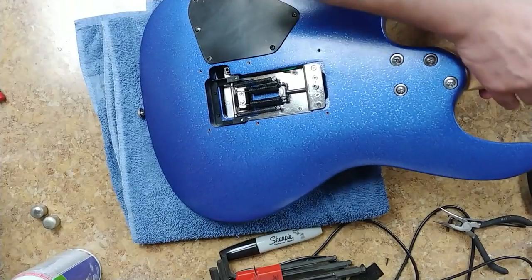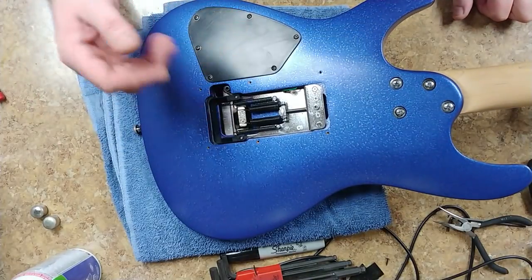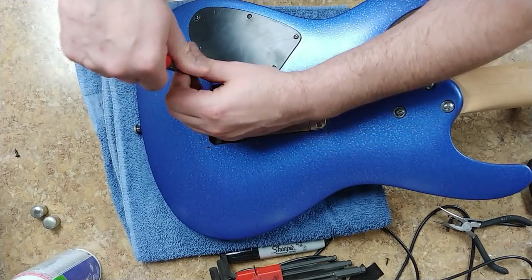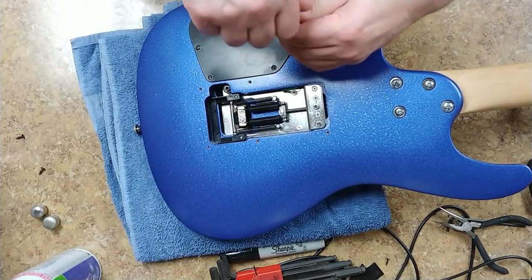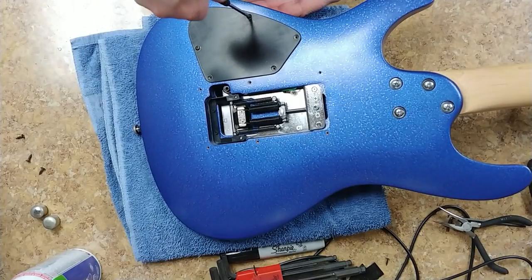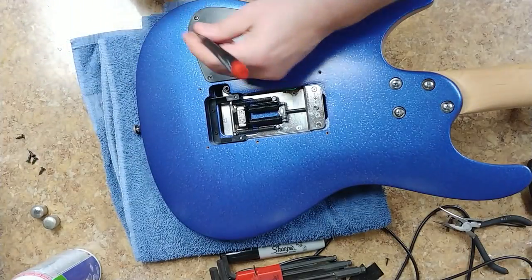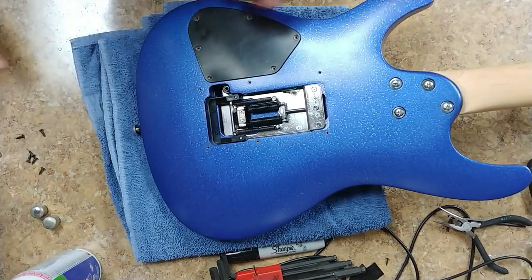I already got the tremolo installed with the springs, lock, and stabilizer — everything fits in there just like it came out. I want to hit this with a little bit of Deoxit. There's protective plastic on the back of the cavity cover that I'd like to remove, because it's frayed around the edges and scratched up pretty good. I'm also going to wipe down the old screws and use some black touch-up paint on them rather than run them through the drill.